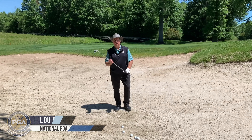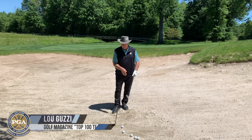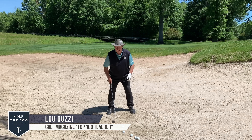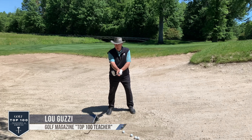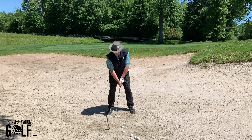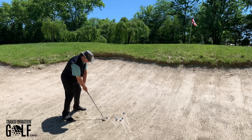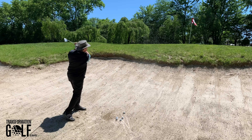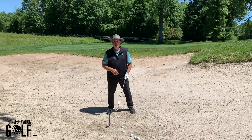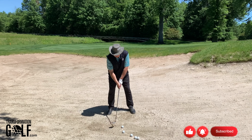Working on my greenside bunker shot to knock some rust off. I'm going to get set up 10 feet left of where I want the ball to land. I'll roll the face open — with my normal setup and the face open, I move the club back three to four inches. I swing with my setup, the ball shoots out to the right toward my target, and all the angles are taken care of. It's that simple.